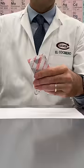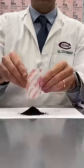Did you know that hand warmers like these work by rusting? The same process we don't want to happen to our cars, we take advantage of to generate heat.